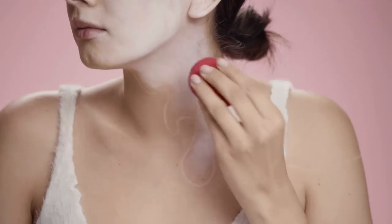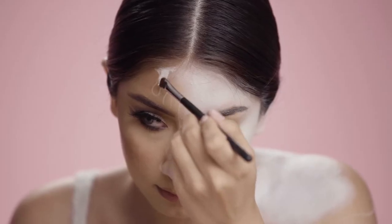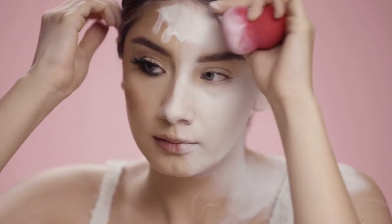Using a sponge, I'm just going to blend that paint all over. Then I'm also going to use a smaller detail brush to get in those tiny little areas, and then use my sponge once again to blend it out.